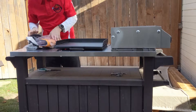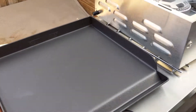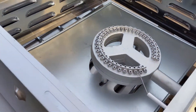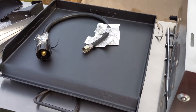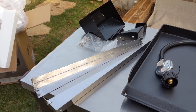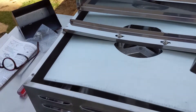This is the heavy cast iron top to the grill — very nice. You can do a lot with that, and I'm looking forward to using it for a very long time. Those are all the pieces you need to install and use it.